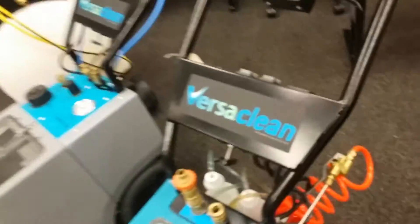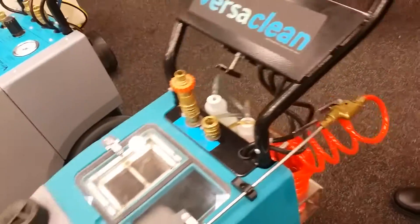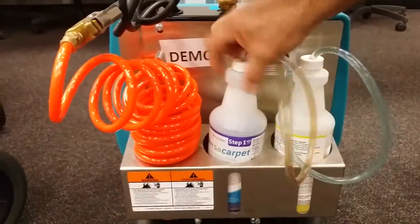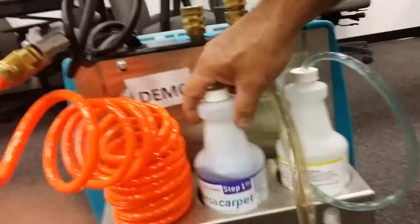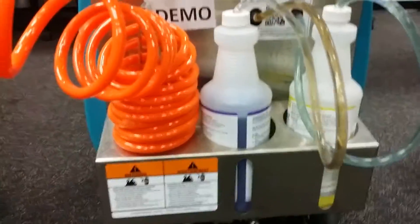There's no onboard heater, so you're just using hot water from the tap. On the back of the machine, we have an onboard chemical system. Step one — HD — is your pre-spray that comes out of your wand. It comes in pints with a little view window so you can see when you need to replace it.